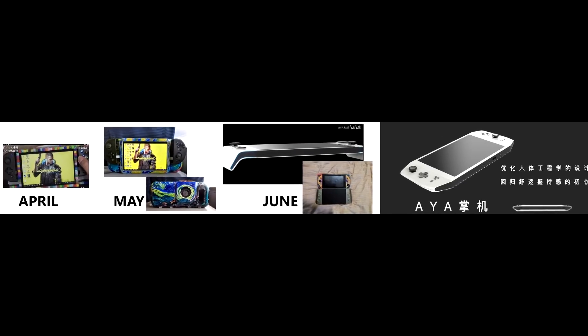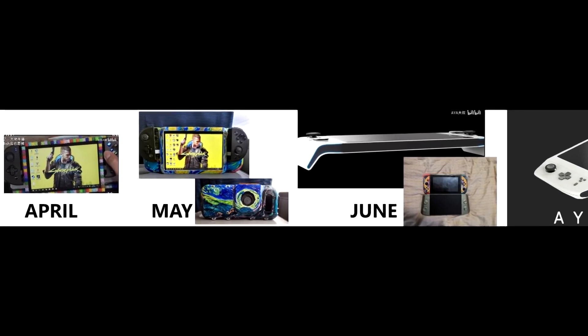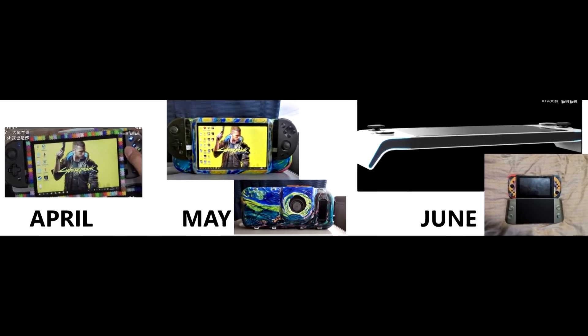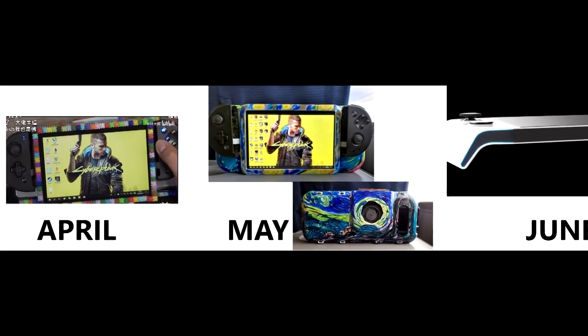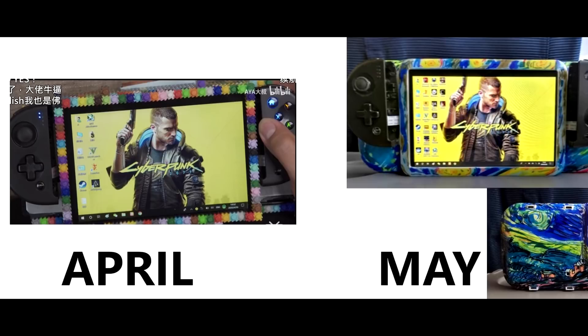Hello everyone, my name is the Fox. Seldom do I update these 'what we know so far' videos so rapidly, but such is the case with the AYA project — it is moving at an amazing clip. I just want to touch base: it is no longer called the AYA Eve, it is actually called the AYA Neo.